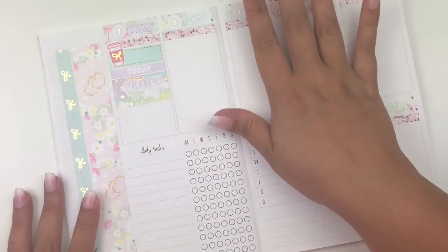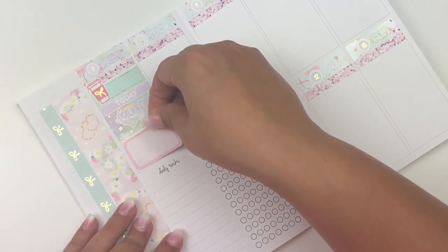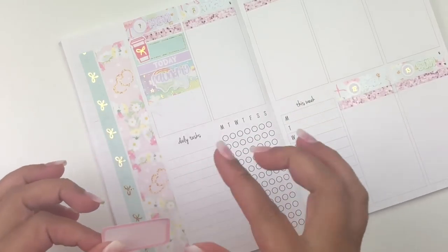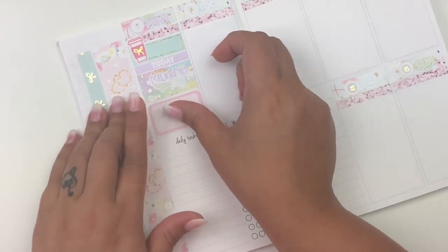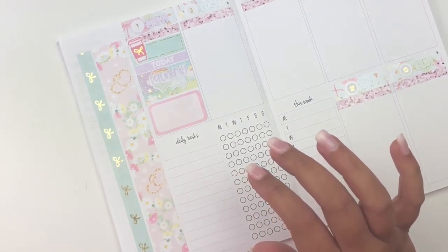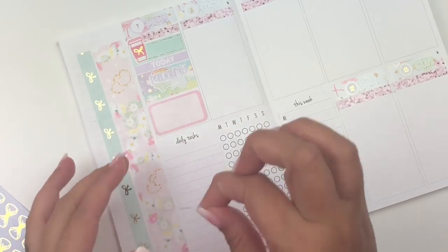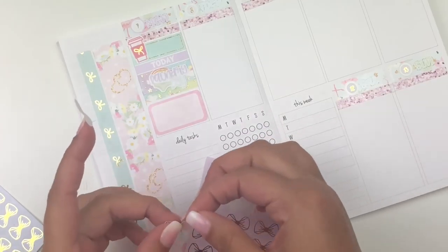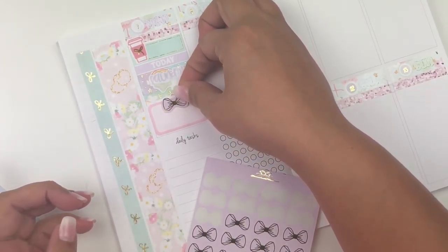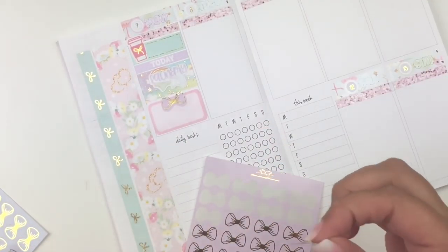Down here I want to put a half box on the cleaner side since there's a lot of print already going on. I'm going to use a pink one to mark that I opened my shop back again. I'm adding a bow by Tasseled Planner — I'll go with purple, placed in the middle — to mark opening my shop.